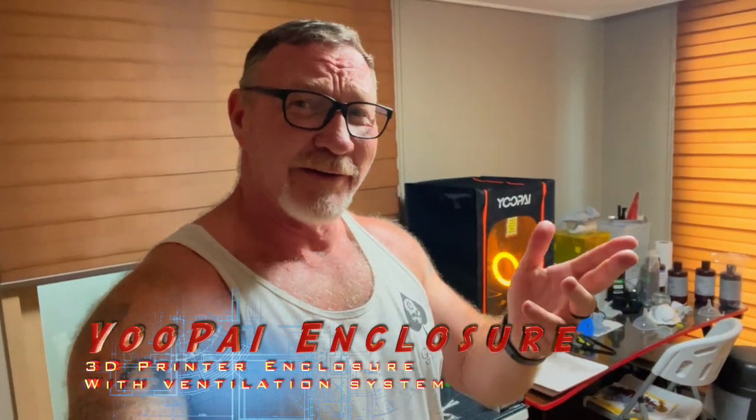Hey everybody, Steve here from The Buried Life. Today we're going to check out that enclosure with the Saturn 3 Ultra to see if it works and vents out the smell of resin, so that way you can continue to breathe fresh air and not those harmful VOCs. Let's get right to it.